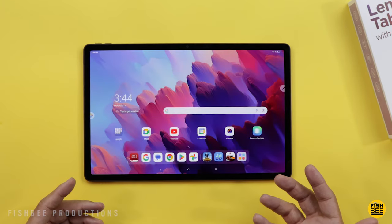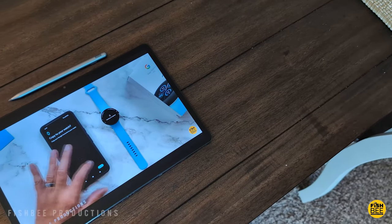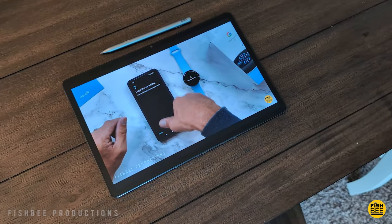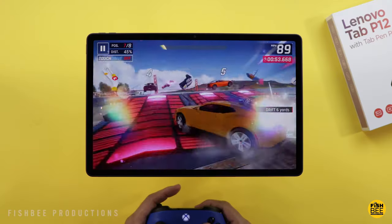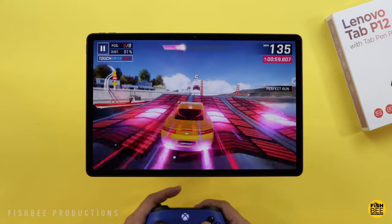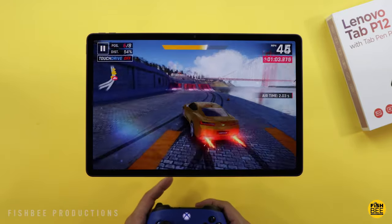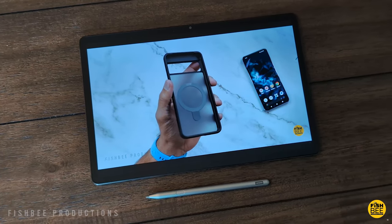It has a 10,200mAh battery with up to 30-watt fast charging. One downside is battery life — I was surprised to see it only lasted about five hours in my battery drain test. That's usually what most iPads last, but those typically have a brighter display, so this is definitely below average. I'm not sure if it's because of the processor, but hopefully it gets more efficient over time. I'll probably run the test again just to make sure.